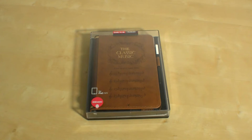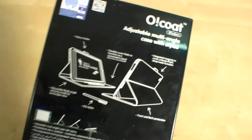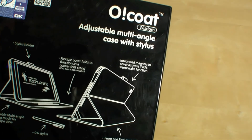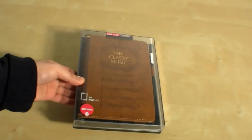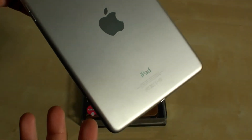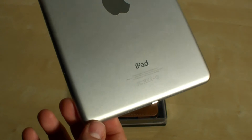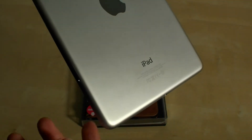Hey, Johannes of newgadgets.de, and I'm back from Vegas with a new accessory for my Apple iPad mini. It's the Ozaki O!Coat Wisdom — an adjustable multi-angle case with a stylus. The Apple iPad mini has an aluminum back, so it's not really scratch resistant and I don't want to have any scratches on my expensive tablet.